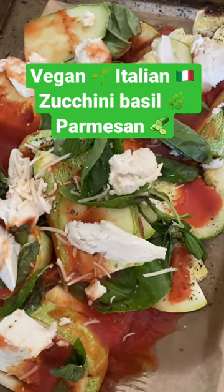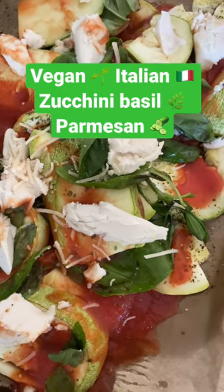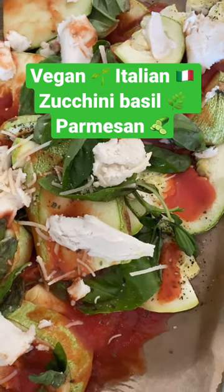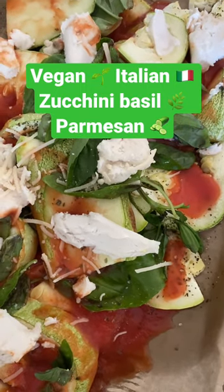You can get all the nutrients you need. These days you have so many vegan options that are delicious, healthier, and there's no need to kill innocent baby animals for food.